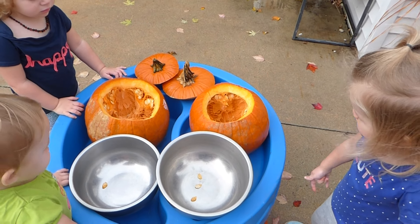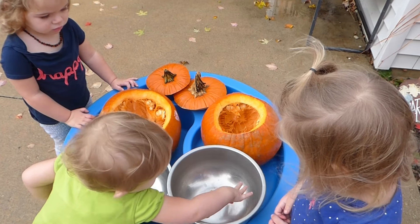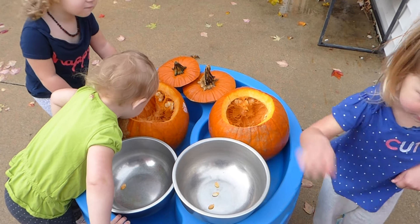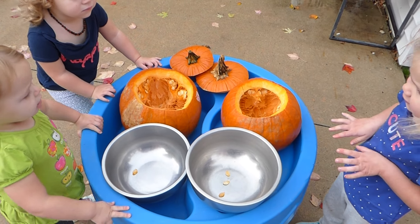Can you get the seeds out of the pumpkin? Pick the seeds out. Pick the seeds out of the pumpkin. Too yucky. Well, we can wash our hands when we're all done. It's okay to touch it.